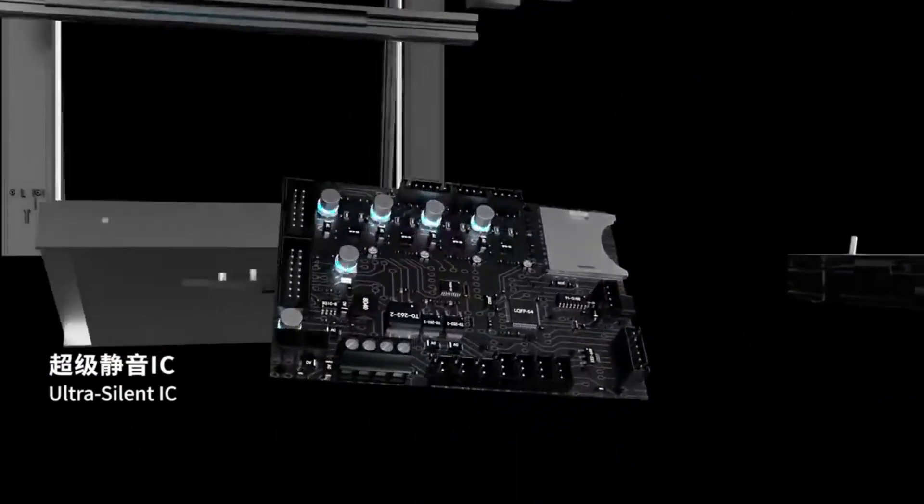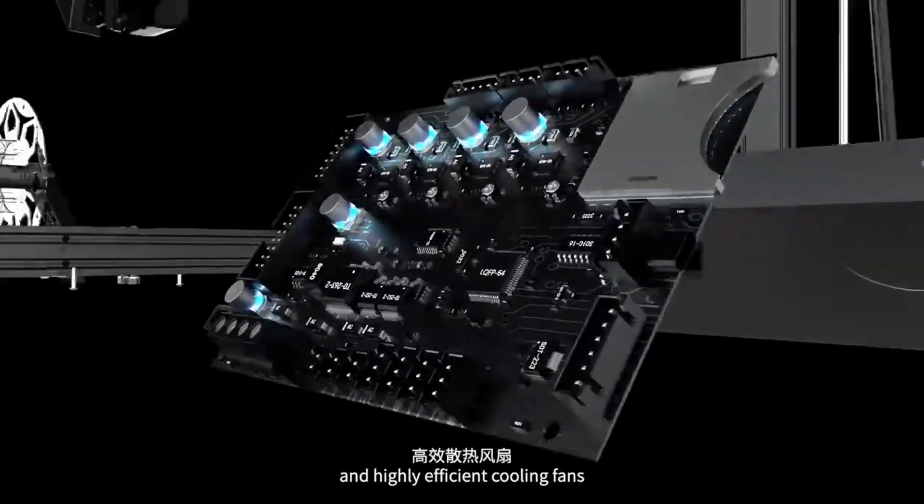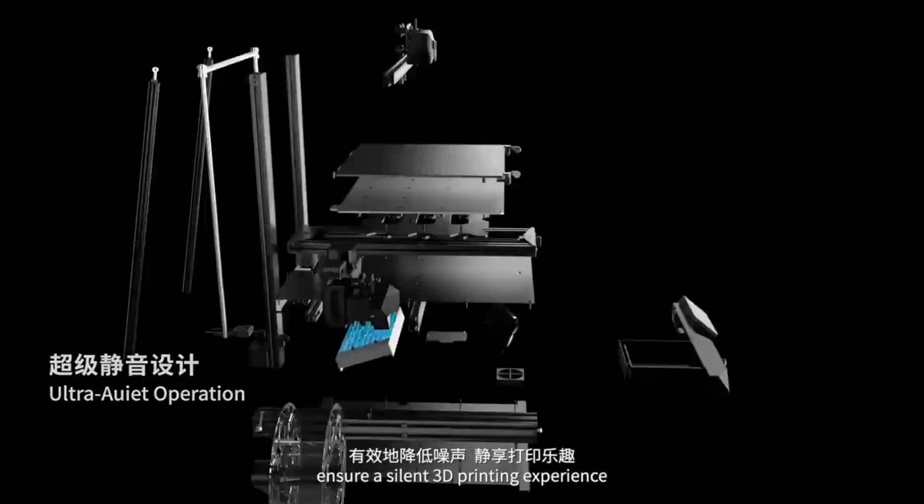motherboard, low noise power supply, and highly efficient cooling fans ensure a silent 3D printing experience.